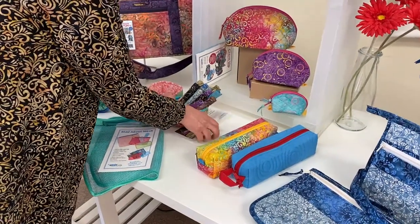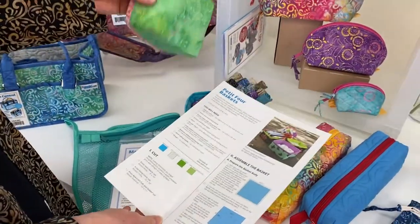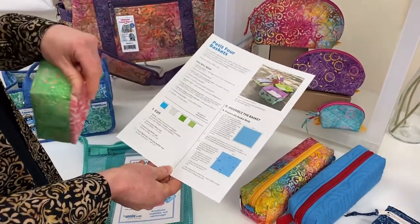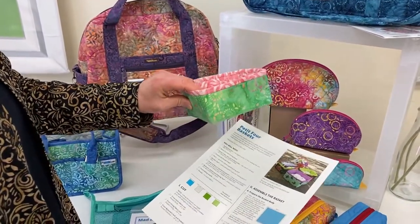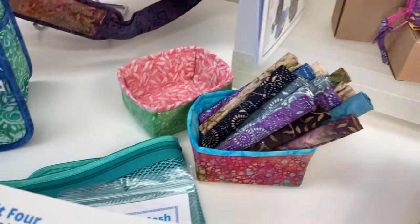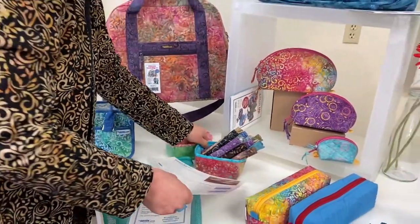The next project is also a great starter: the Petite Four Baskets. It's a simple kit — you pick out two fabrics that become the lining and the outside. It teaches you how to stitch with the Soft and Stable, and you can make a ton of these in no time. It takes two 10-inch squares and an 11-inch cut of Soft and Stable, and you've got yourself a basket. They measure about two and a half inches high, five inches wide, and four inches deep — really cute little projects to put anything in around your house.